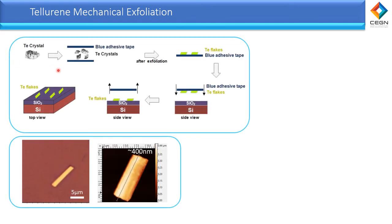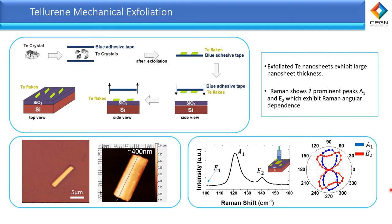Therefore, we use a top-down approach in our work to exfoliate tellurium flakes by implementing micro-alignment onto a silicon substrate. This is the optical image of our tellurium flakes after exfoliation, and next to it is the AFM image, where we tend to get large thicknesses after exfoliating. Our Raman shows the two prominent peaks of the A1 and A2 modes, and from the polar figure, we can show the Raman angular dependence due to its anisotropic properties, where blue is for A1 mode and red for A2.